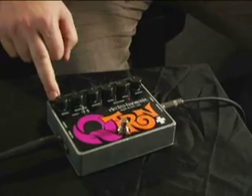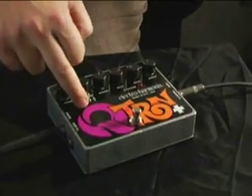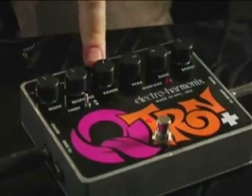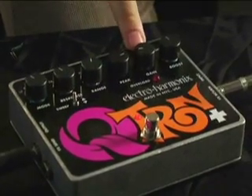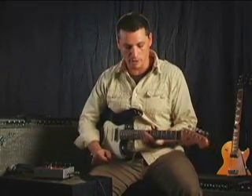The first sound we're going to check out is a classic Qtron sound. Going through the settings: we're in band pass mode, response set to fast, sweep in the up position, range set to low, peak set to about three, gain set to about nine, and we're not boosting. This is a really full, funky sound — it sounds great.